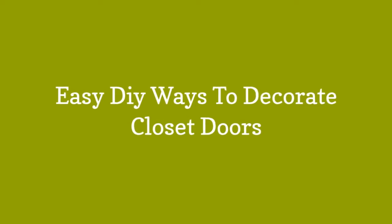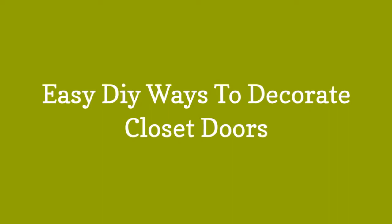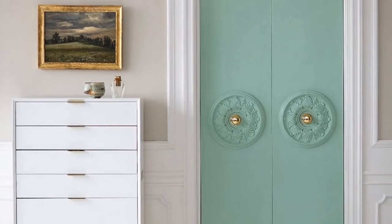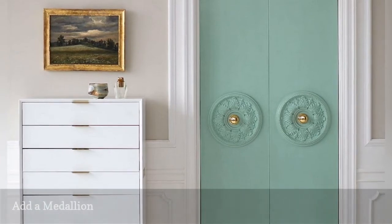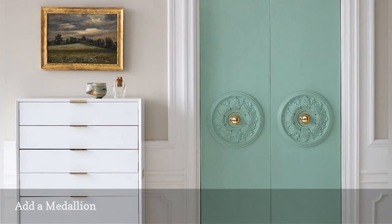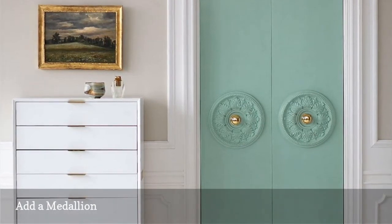Easy DIY ways to decorate closet doors. You'll find a wide range of decorative ceiling medallions at most home improvement centers. While these are typically used to surround a ceiling light fixture, there's no reason you can't use them to add a touch of luxe to your closet doors.